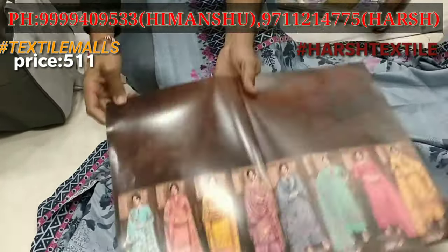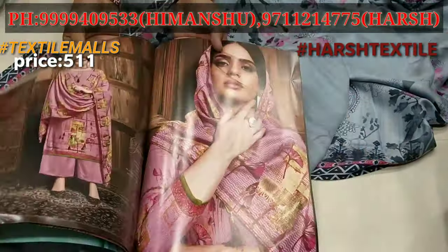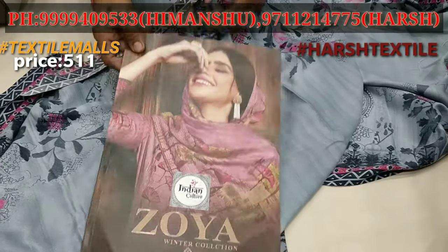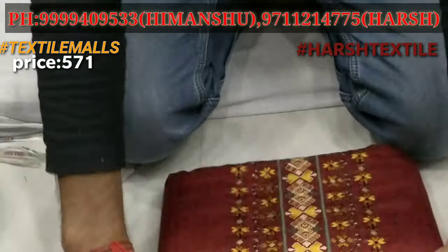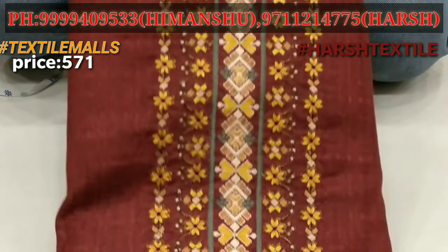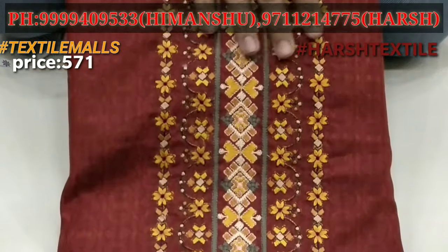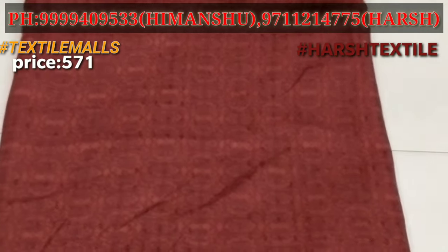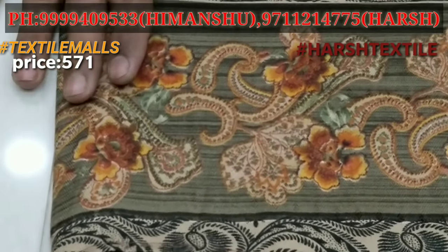You can see very unique designs with digital prints. You can see smooth, superior quality. You can see the neck work — designer work. You can see very big designs with digital print.